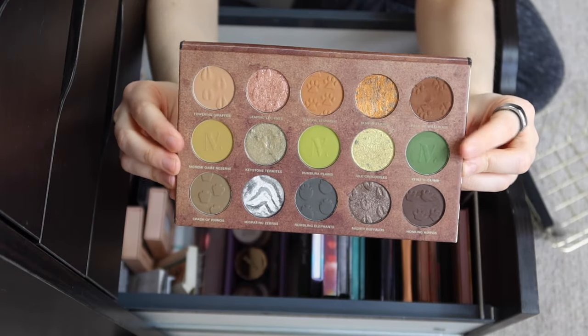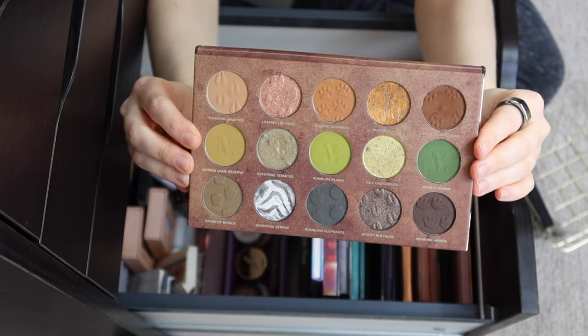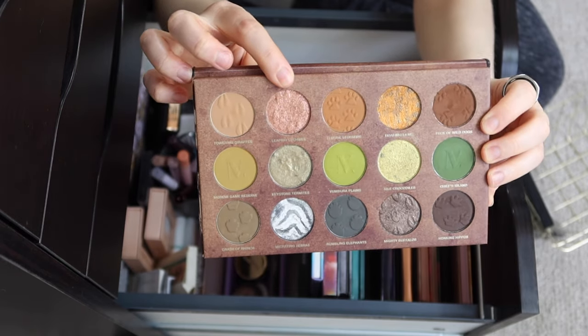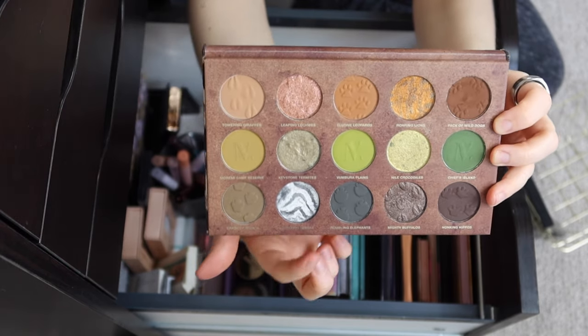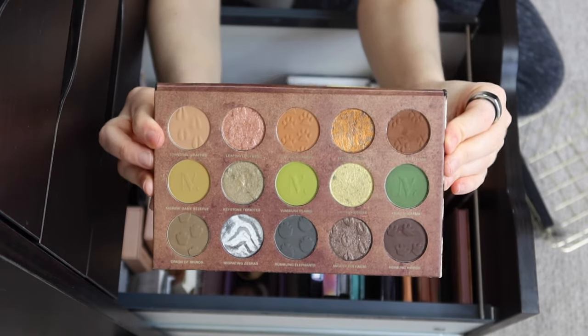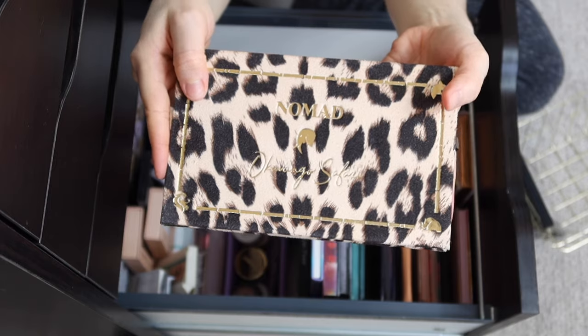I especially love the middle row with all the olive greens. But outside of that row, you also have a lot of just neutral and warm shades. I love that they added a rose gold in here, and then this zebra shade actually goes on silver. So those two shades really expand the possibilities of what you can do with this. Very much looking forward to using this again.